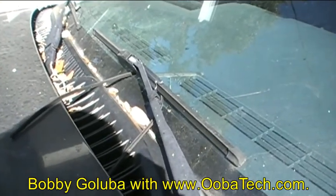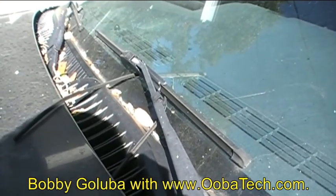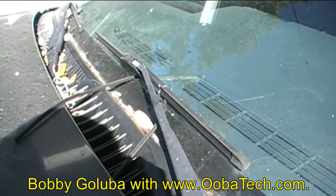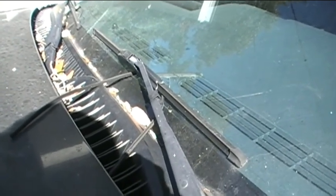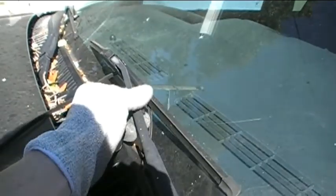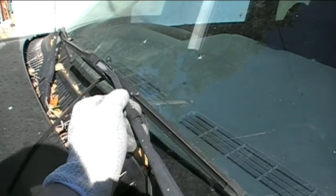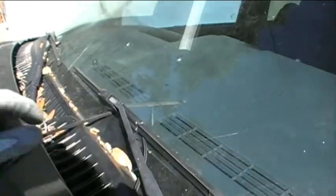Hello, I'm Bobby Galuba with ubatech.com, and welcome to my 20th video, recorded on Sunday, November 20th, 2016. In today's video, I'm going to show you how to replace the windshield wiper blades on a 2003 Chevrolet Avalanche. So let's go ahead and get started.